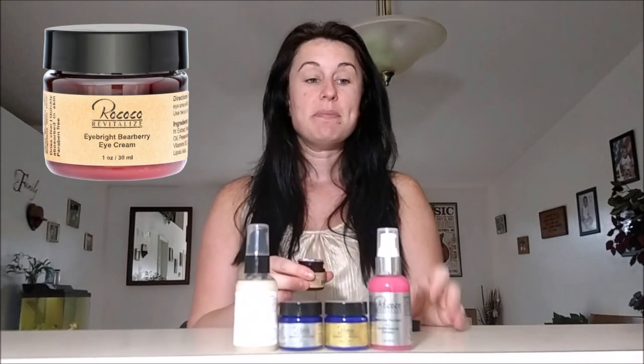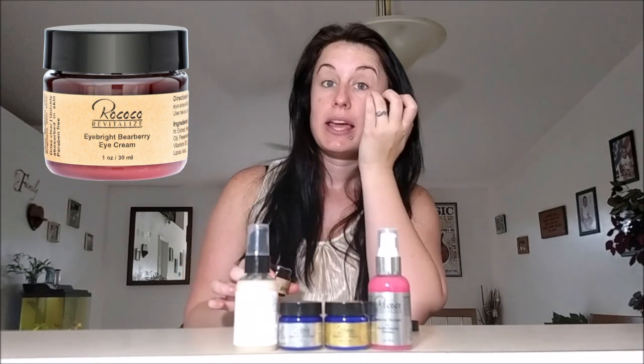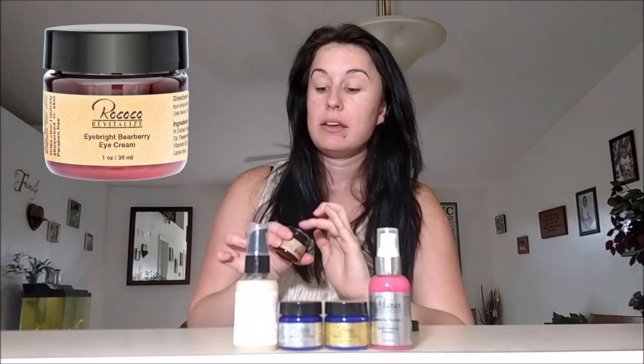Hi again, Tiffany here with my favorite products from Rococo Revitalize. Let's touch on the Eyebrite Bareberry Eye Cream. This anti-wrinkle cream is made specifically for the delicate area around your eye and helps get rid of those dark circles.